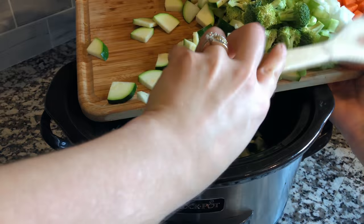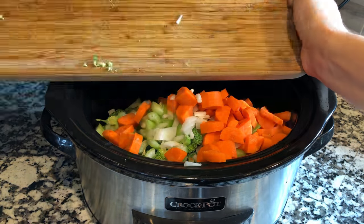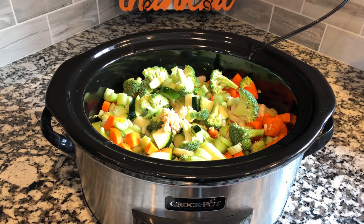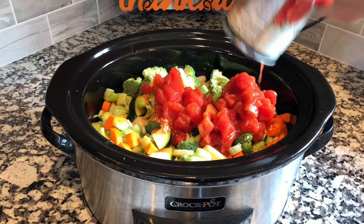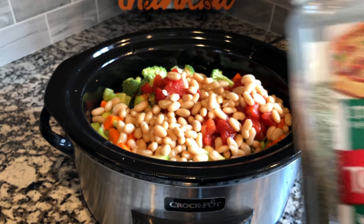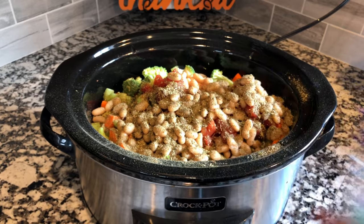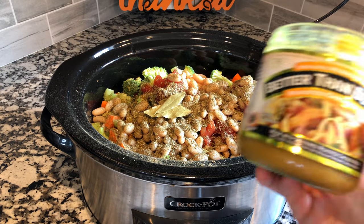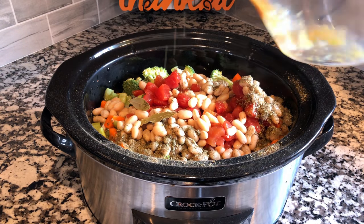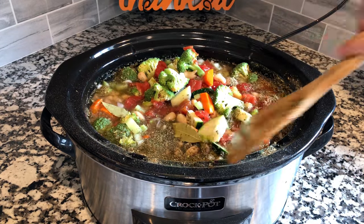Once you have all your prep work done, go ahead and start adding all of your ingredients into the crock pot, except for the potato pearls. Add in your vegetables, your garlic, your can of diced tomatoes, your beans that have been rinsed and drained, two tablespoons of Italian seasoning, two bay leaves, and your chicken stock. If you want to make this vegan, you could definitely use vegetable stock — I just have chicken stock so that's usually what I use.